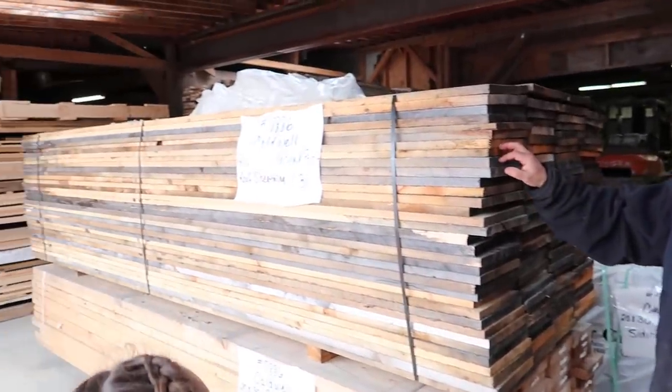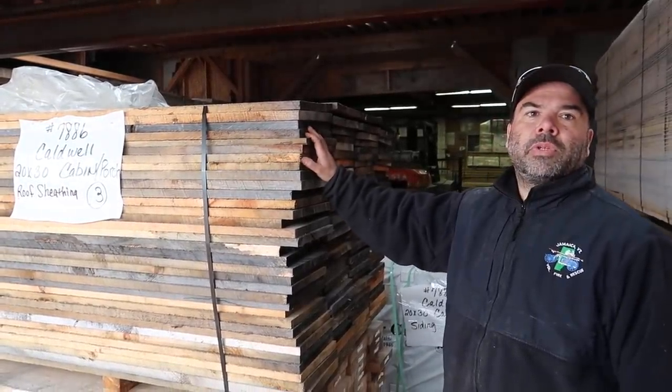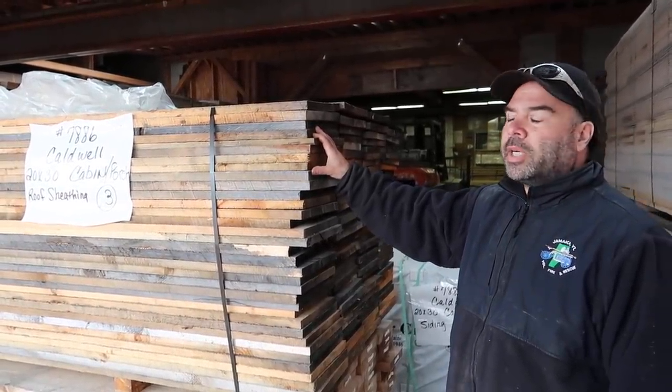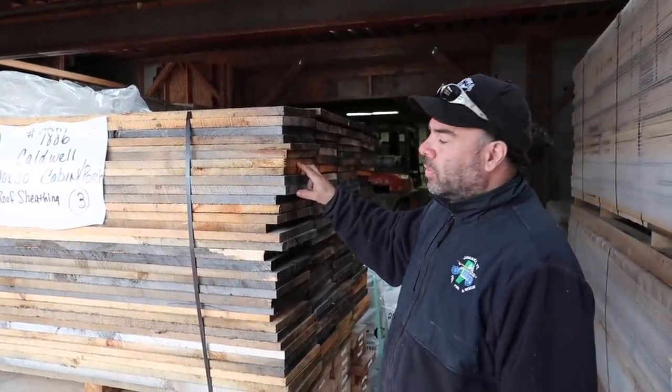There's our 20 by 30 Vermont cabin — we keep coming back to it, and it's very popular. This is the sheathing that they would use for the roof. Rather than using plywood, we're using the natural barn board here to sheathe the roof.